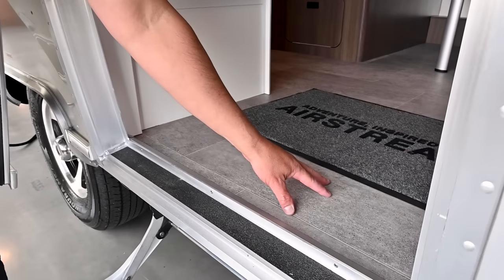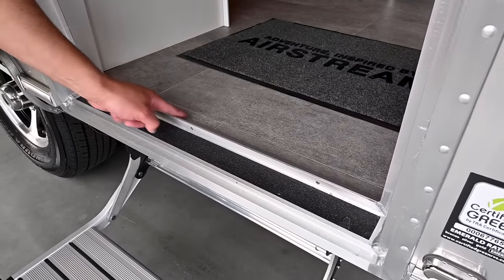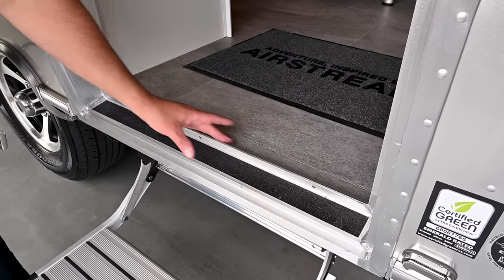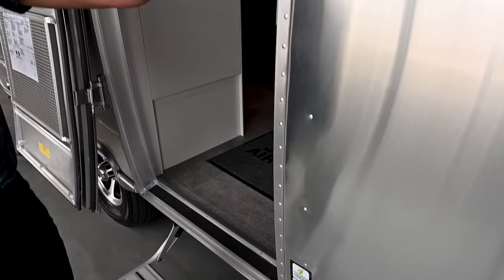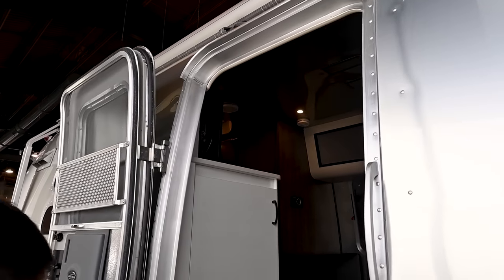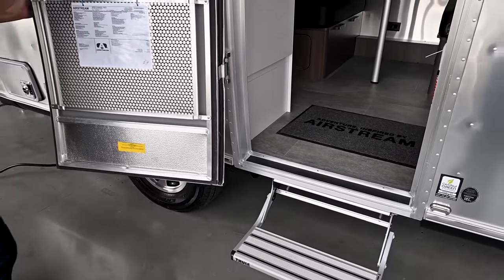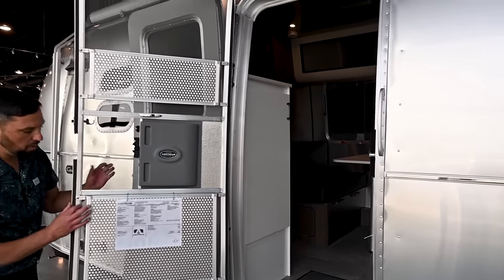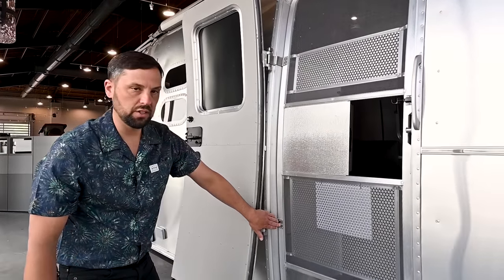This is vinyl flooring throughout with composite flooring underneath. There's a large lip to prevent water from getting in, a grab handle, and a gutter rail over the entry door. There's an LED step light down below. The screen door detaches from the main door — it's all TIG welded with screen door guards, stainless steel hinges, and six rivets on each hinge.